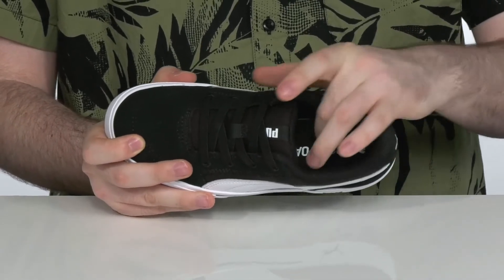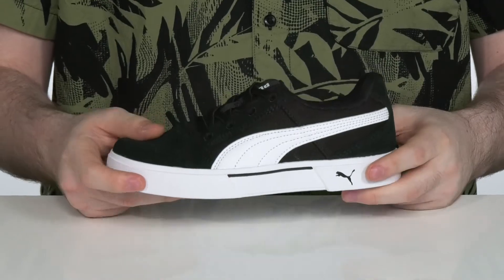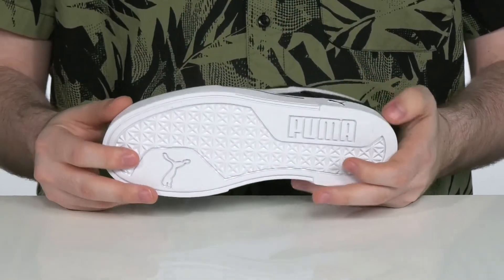That sock liner sits on top of a durable and grippy synthetic outsole.